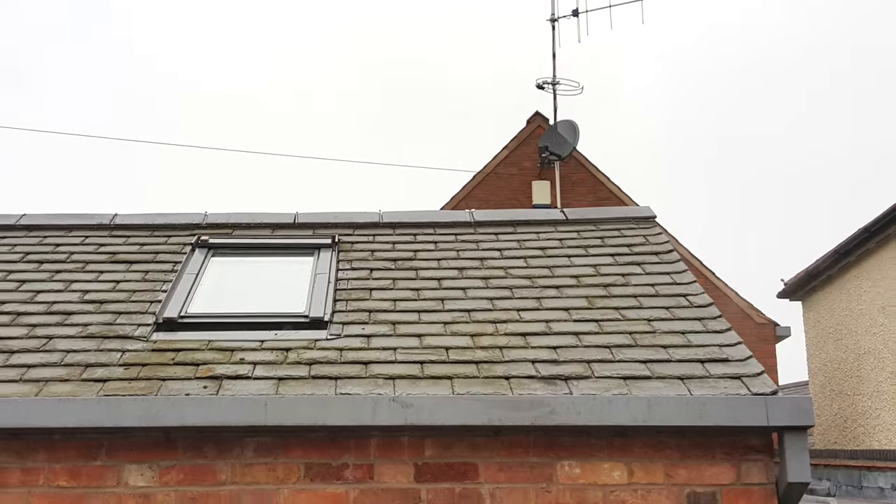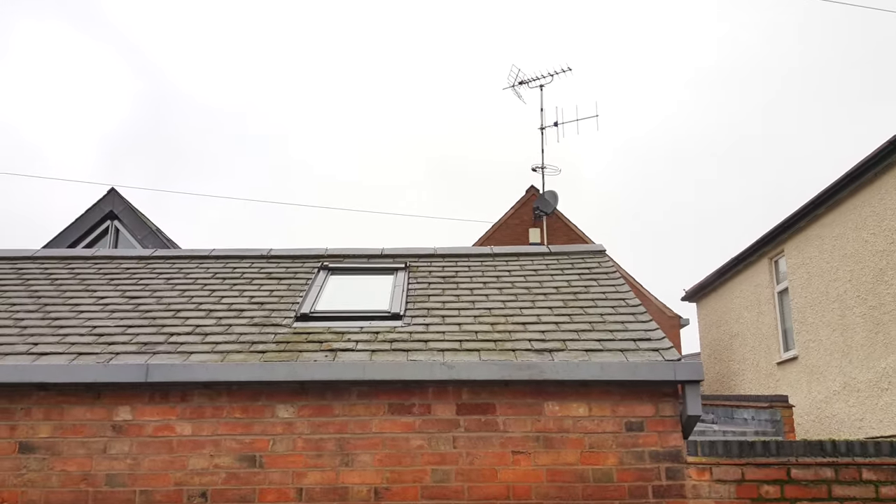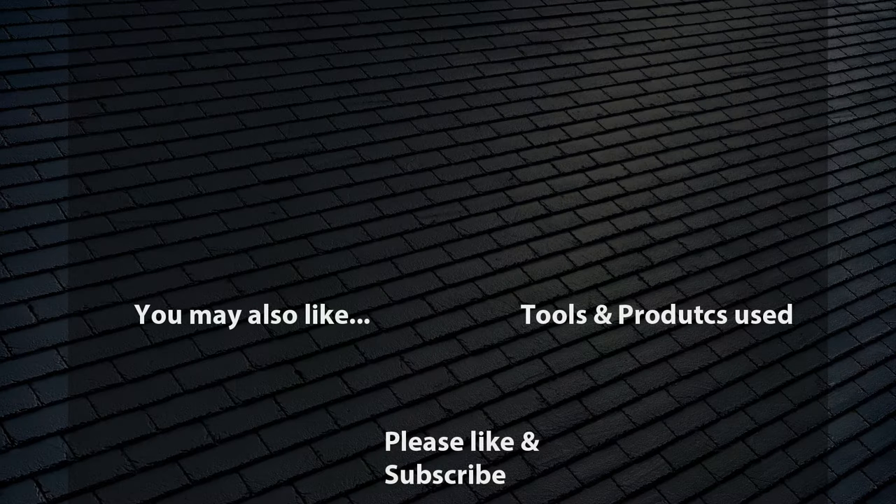And there you go — done. Remove your slate rip and go and have a cup of tea to celebrate. You've now replaced a broken slate with a good quality clip that's almost invisible. If you want to buy a decent slate rip or some hooks, please visit the website via the links here or in the description bar. I hope that video helps, thanks for watching.